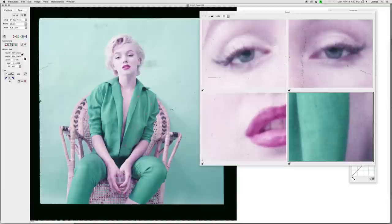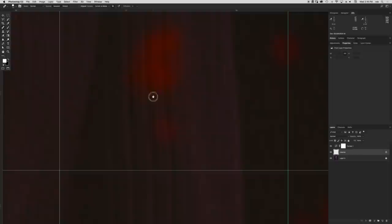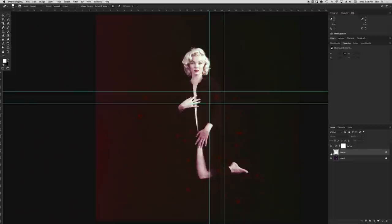We go in and do a capture of the eye, the lips, making sure we're maintaining highlight detail and shadow detail. We're exporting from FlexColor, which is the software that comes with the scanner, into Photoshop. From beginning to end, it averages between 40 to 60 hours depending on the image. Most of the cleanup is done pixel by pixel with the healing brush, which could take anywhere from 30 to 40 hours of work.